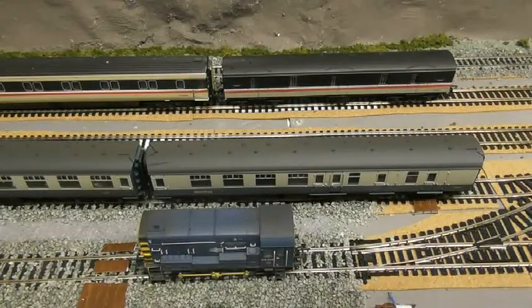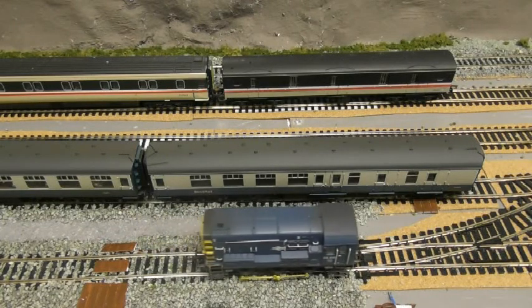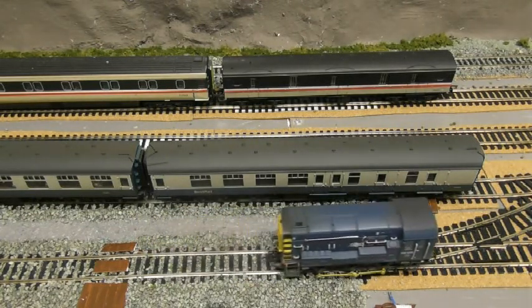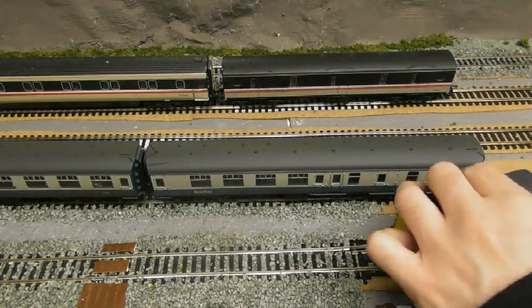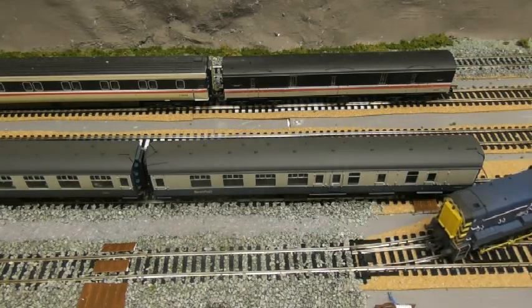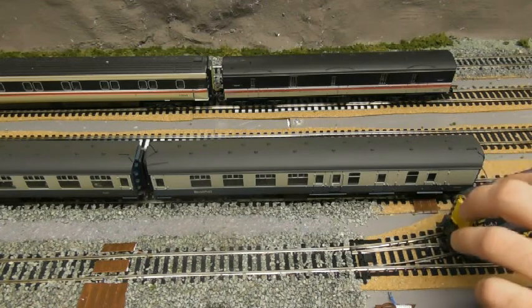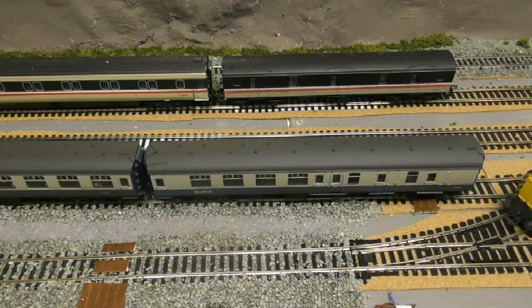I've brought the diesel shunter on here because I managed to get it going again eventually. I'm just going to start it up — there you go, you can see it's just starting to go now. At the time of filming, this is the first time I've been in the shed for a couple of weeks, so it is a bit chilly in here — that's the noise of the heater you can hear.